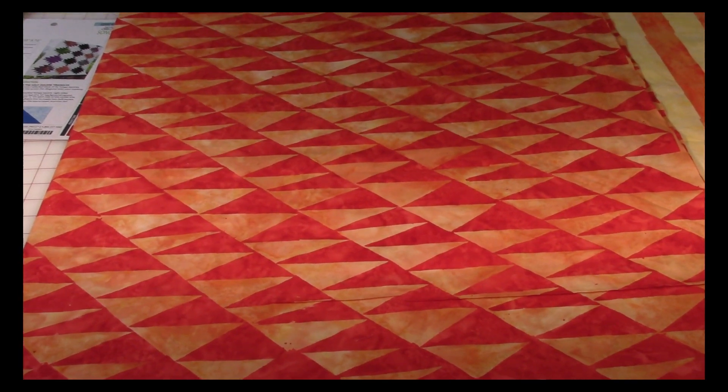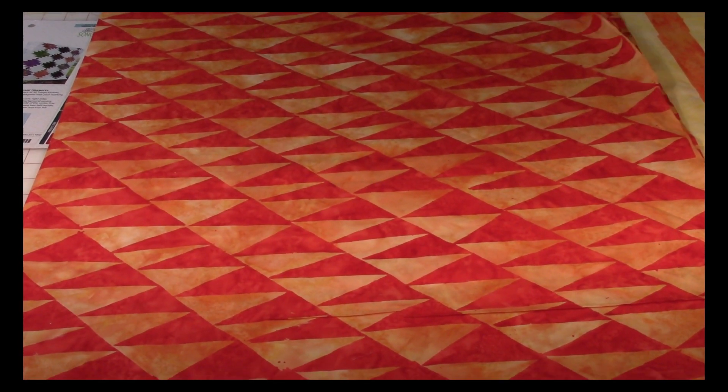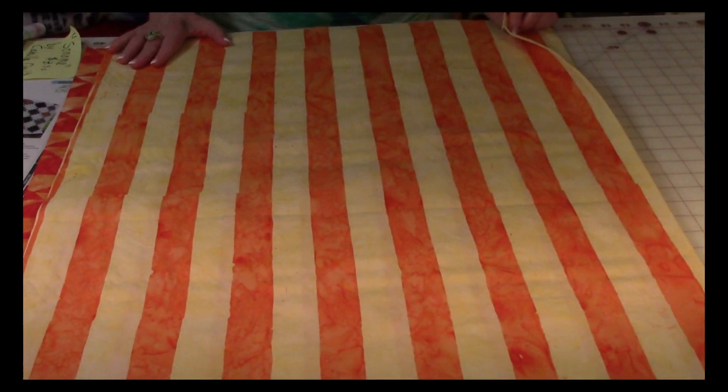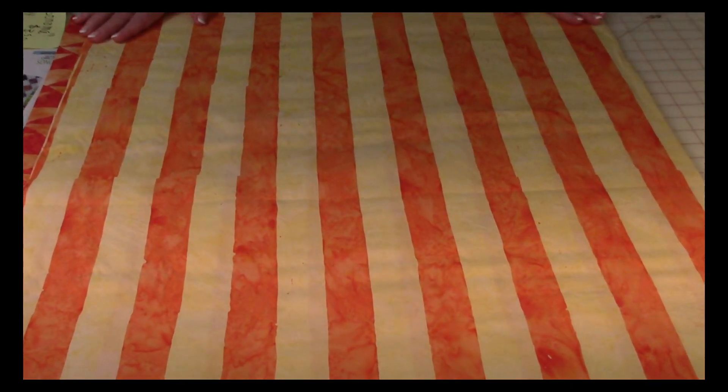Now this was really unusual — I don't know the name of this, but I thought it was so unusual. Let me show you one more that I thought was so pretty. There again it didn't have the name on it, but I just loved it. I'm not quite sure what I'm going to do with it yet, but I'm sure I'll figure it out.